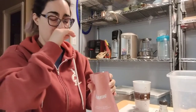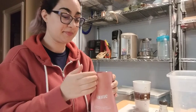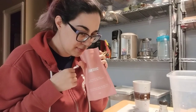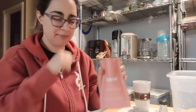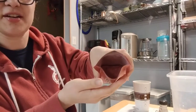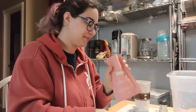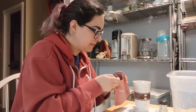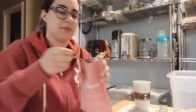Ooh. Spicy. Cinnamon? Turmeric? Not sure if you can see down in there, but it almost looks like a really old paprika color. There we go.